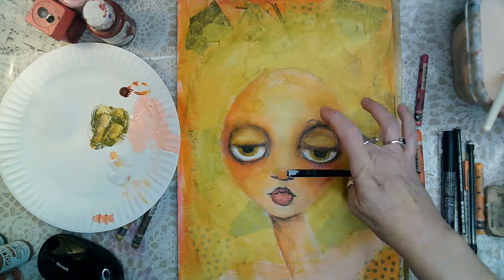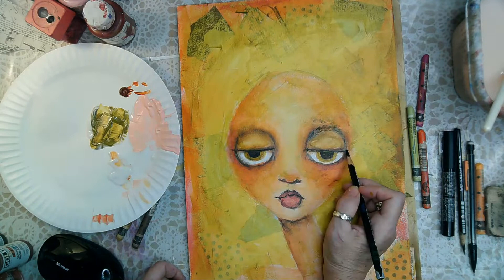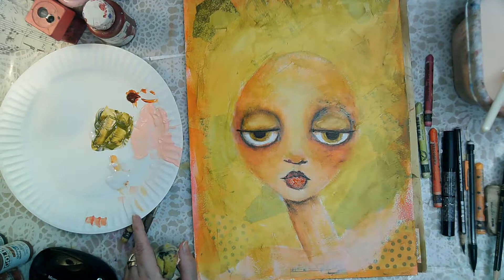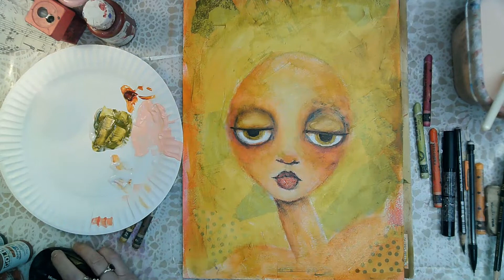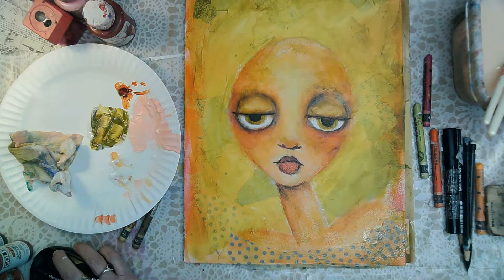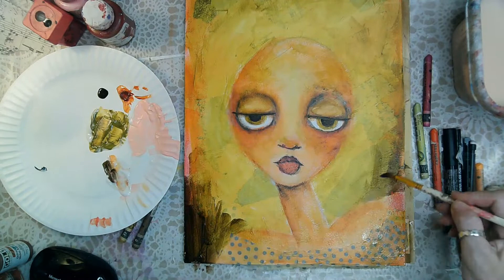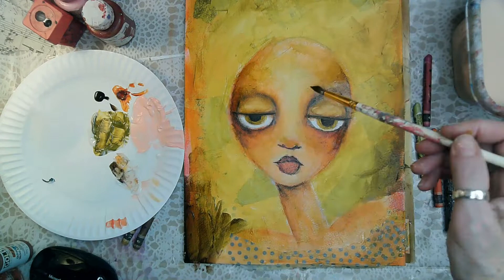I'll even put some of that green into the whites of her eyes at some point, because the whites would reflect the green all around her. I'm using that golden brown color again to outline her eyes and breaking it up with the satin glazing fluid. Using my finger to get more colors onto her body. That little piece of dotted paper in the corner gave me the idea to make a dress out of it.